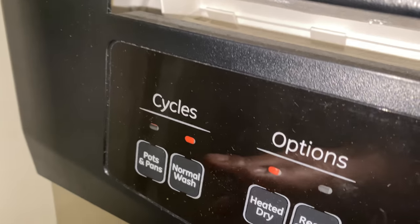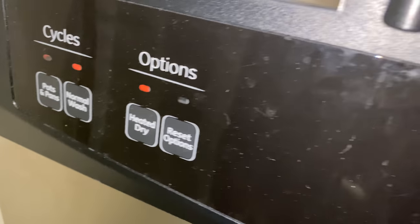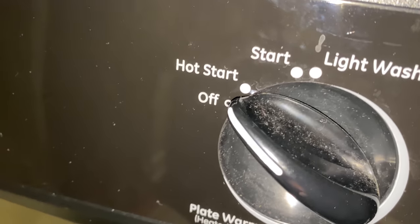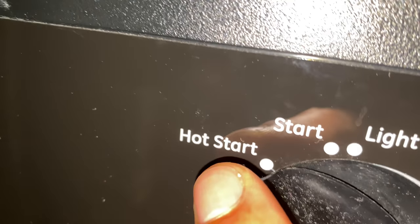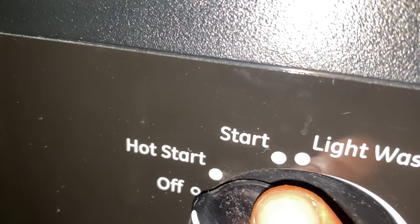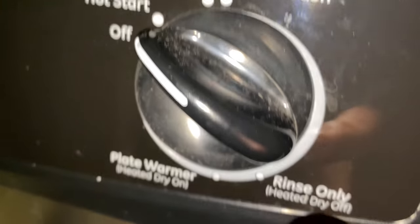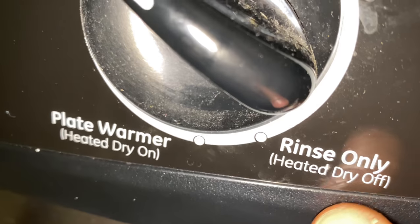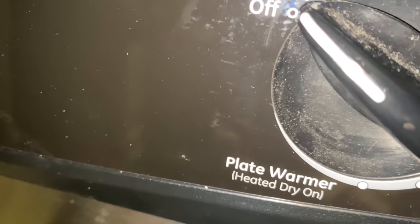Once I have the normal wash on and the heated dry on, I'm going to go over here and make my selection. You have a lot of different start options: you have the hot start, which heats the water up; the normal start; a light wash; and a rinse only with heated dry off. There's also a plate warmer option if you just want warm plates.